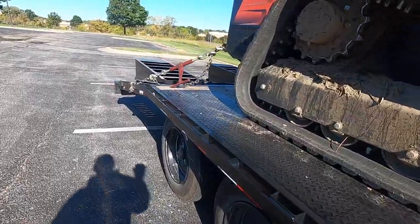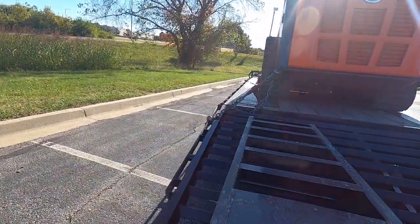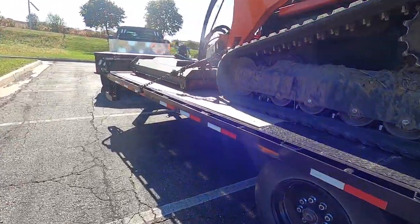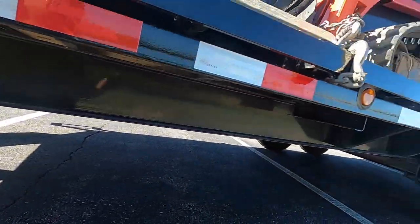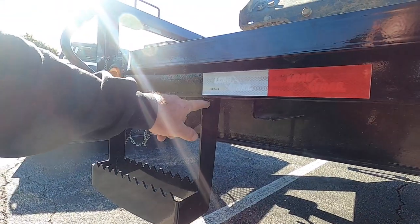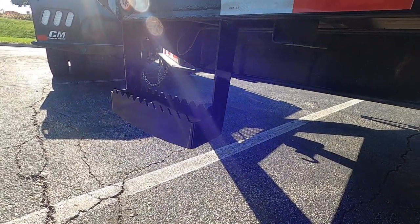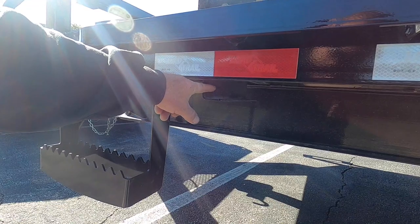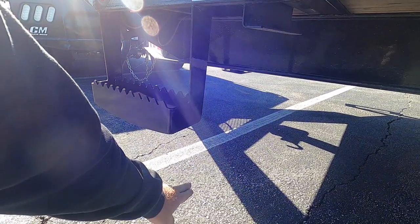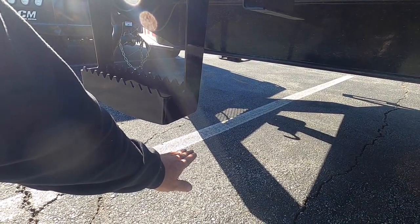Over on the other side there's a toolbox mount, which I really like. It already has a pre-fabricated bracket in here for a 48-inch toolbox. My problem is this space is about 12 inches from here to here, and then maybe another 12 inches to the ground. If you put a toolbox here — even if you pull it up and still get the door open — you're going to hang down, because most toolboxes are about 18 inches tall.